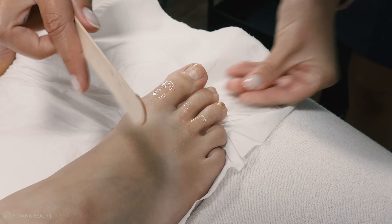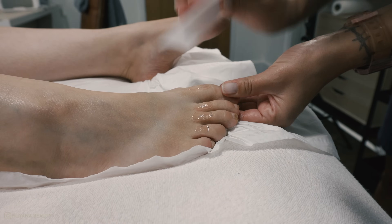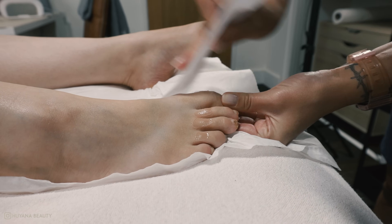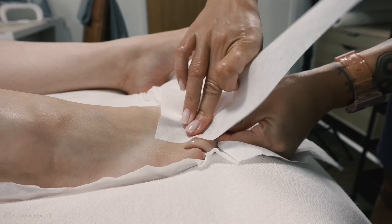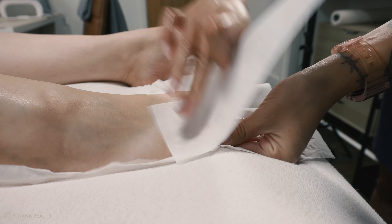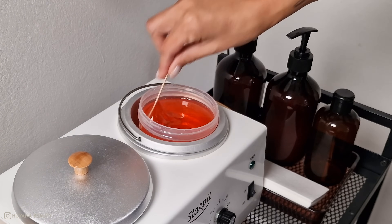I always include toes and feet in the service when doing a full leg wax — I just feel like you don't want to be walking out with fresh legs and hairy toes.